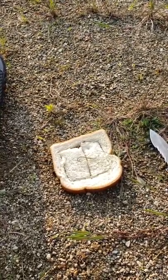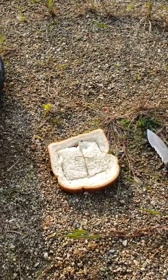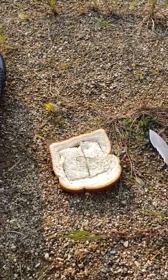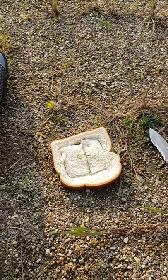Today I posted a video on Twitter of me catching a carp and it's got over 4,000 views in less than 12 hours, so it made me think maybe people have more interest in carp fishing than I thought.